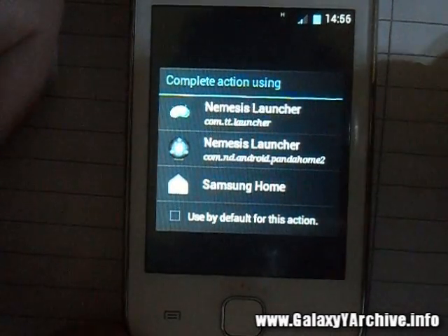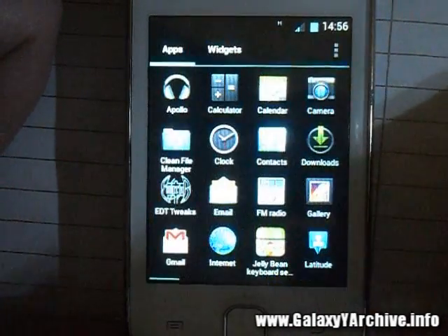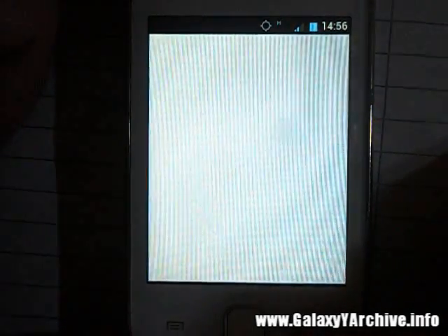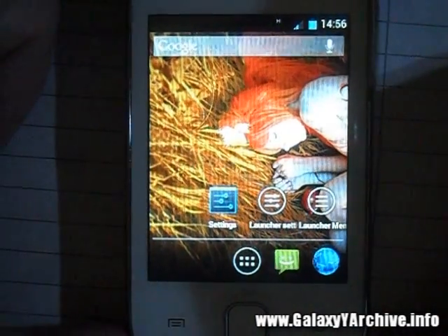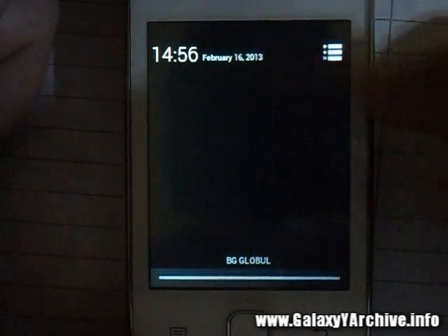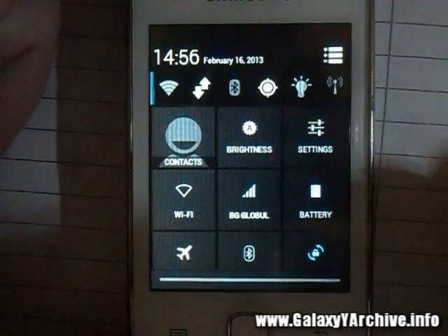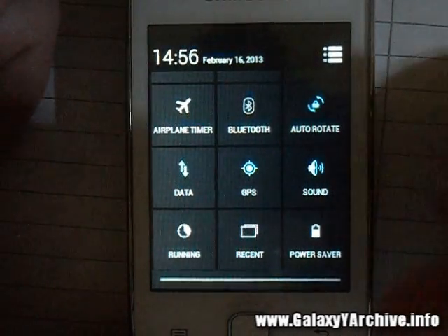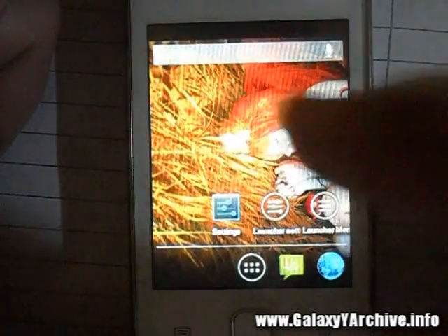Here we are at the home screen of the first launcher. There's a guide at the beginning. We've got the status bar here — you may be wondering where the icons are, just press this button and everything appears. We've got a lot of icons here and you can turn things on and off for quick access. It's pretty neat.